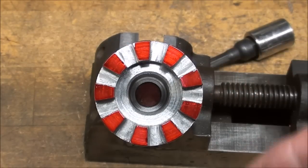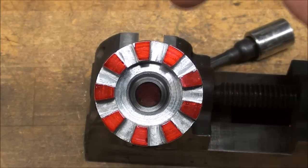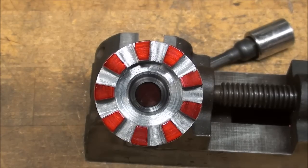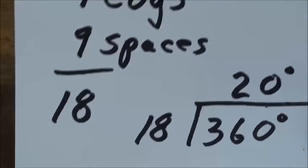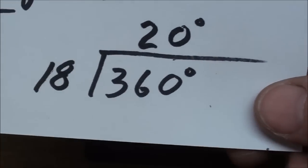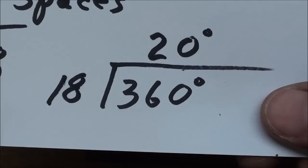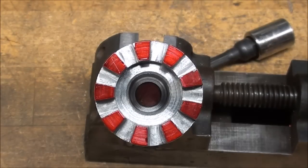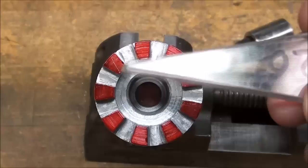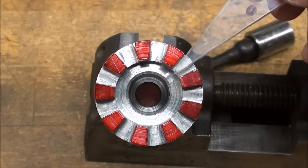Here it is from the end view — I painted the male cogs red for your viewing pleasure. We've got 9 male cogs and 9 female spaces, for a total of 18. There are 360 degrees in a circle, so dividing 360 by 18 gives us 20 degrees for each cog. I made a little 20-degree gauge just for the pleasure of it — you can mark it with a red line for depth and use it as a gauge to check each cog.